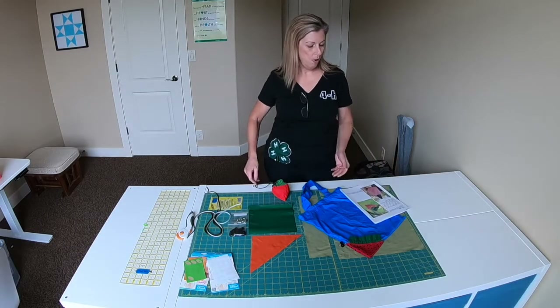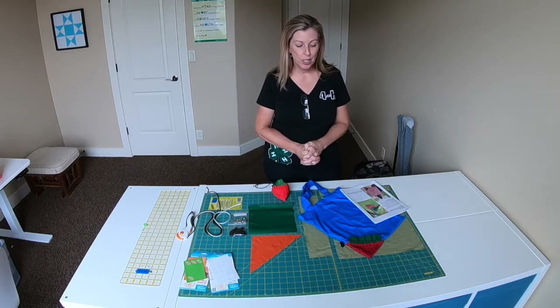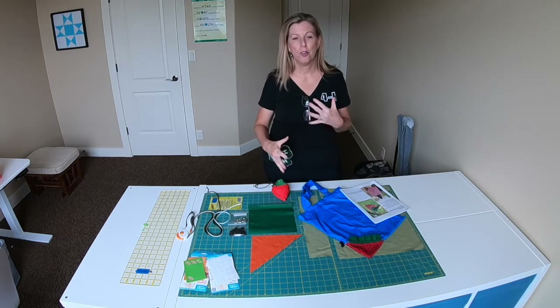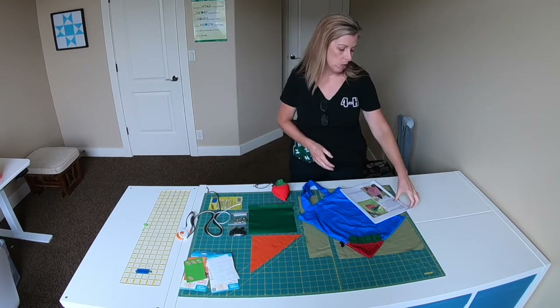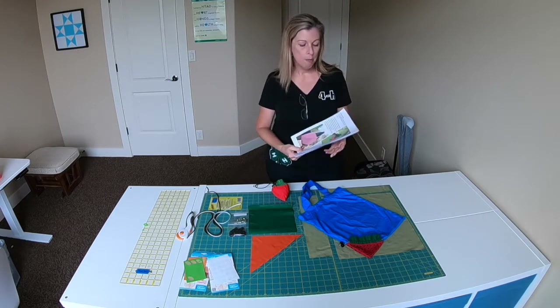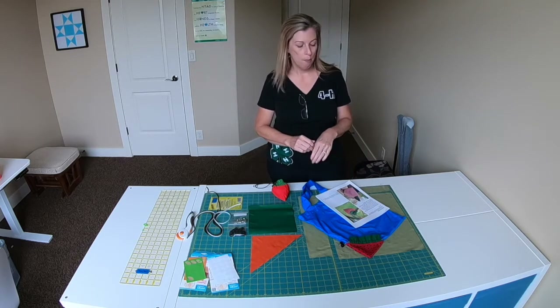Hi, welcome to our YouTube channel. For our next 4-H project, we are going to make strawberry shopping bags. This is a fun project, eco-friendly, something you can give as gifts for Christmas or just about any time. I'm going to send you a document that has all the instructions — I pulled this from icatbag.com.